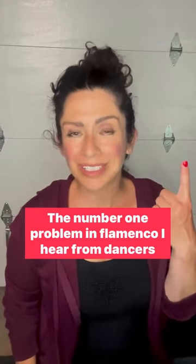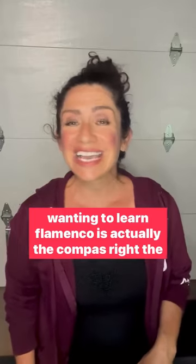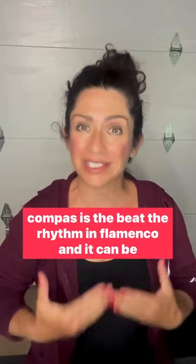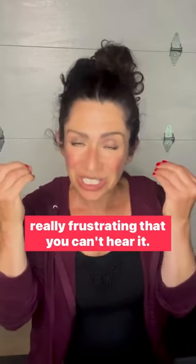The number one problem I hear from dancers wanting to learn flamenco is actually the compas. The compas is the beat, the rhythm in flamenco, and it can be really frustrating that you can't hear it.